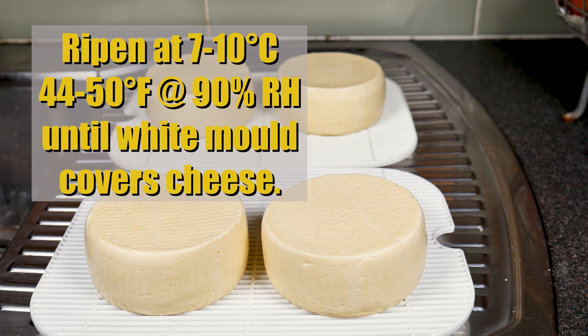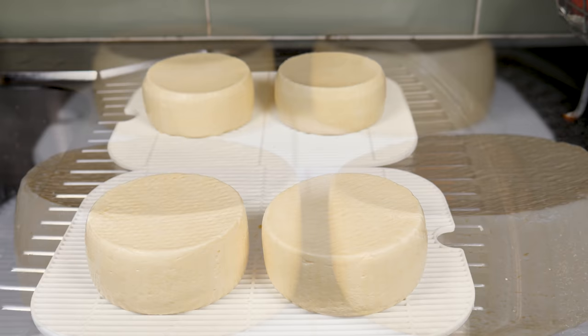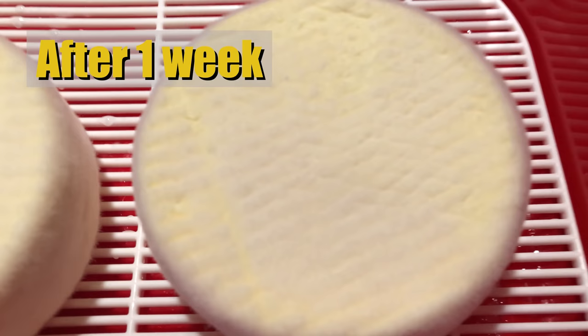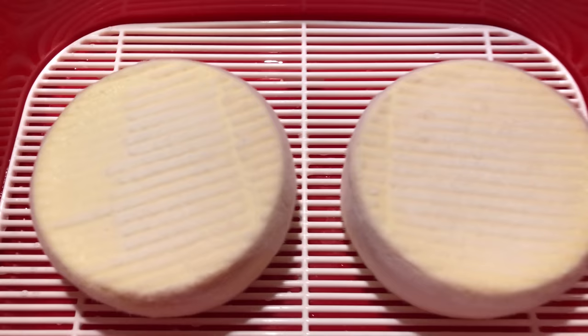We're going to ripen at 7 to 10 degrees Celsius — 44 to 50 Fahrenheit — at 90% relative humidity, until the cheese gets a white mold coverage all over. Turn them daily to make sure they grow an even cover until they're ready to wrap. After about a week, you'll see the initial bloom — the white mold is starting to appear.